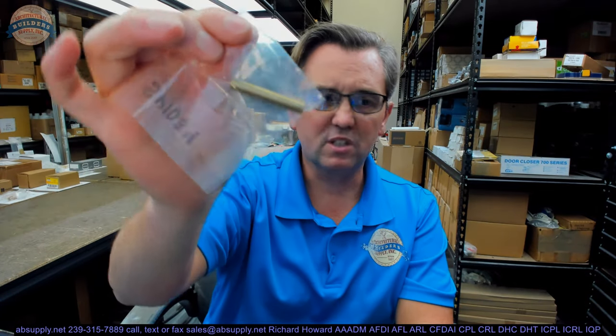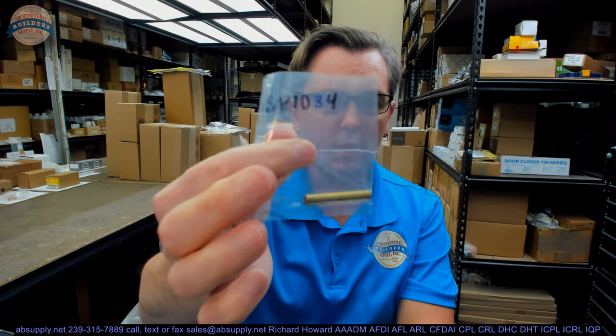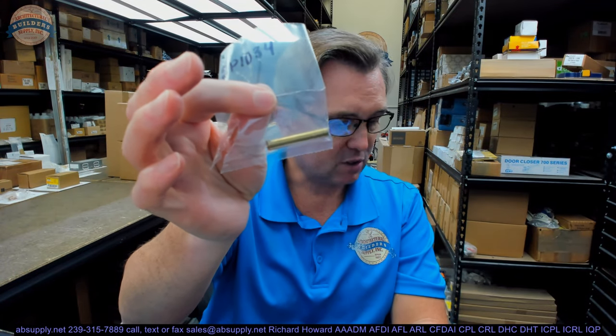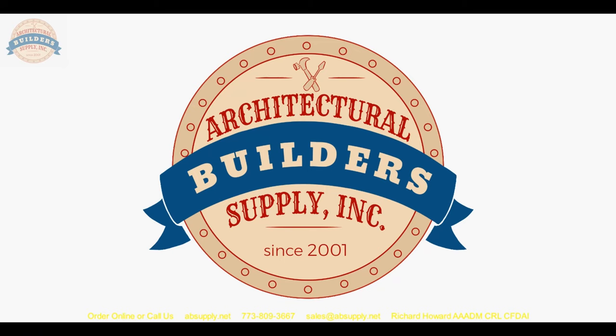While this video may not serve a tremendous amount of benefit, it does show you what the SP-1034 is and what size it is, so it will help you better determine if you are able to solve your particular problem with this brass threaded spacer. Any questions on the SP-1034 or any other Rockwood product, please feel free to reach out to us. Thank you for watching — if you've enjoyed this video please click thumbs up, please subscribe, and maybe even send the video to someone that you know. Thank you.